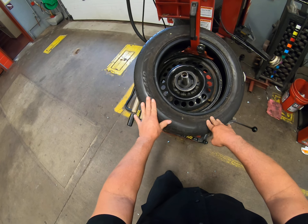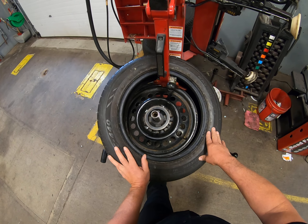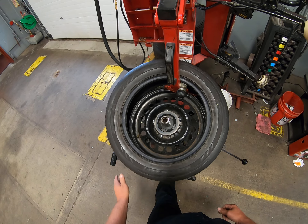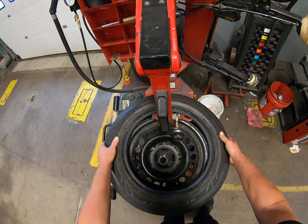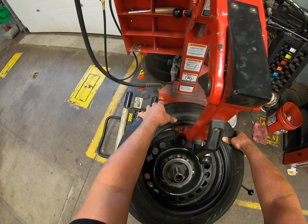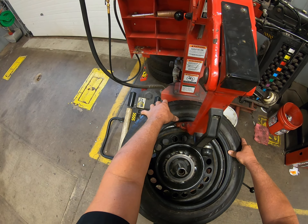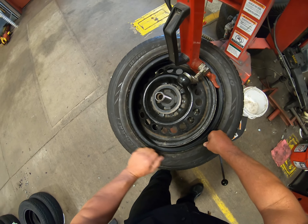Start to push your tire onto the rim and rotate it in a clockwise direction — push down on that center pedal. Now our inner bead is inside of the wheel. The same goes for the upper bead: left side high, right side low, left side above the duck bill, right side below the duck bill.